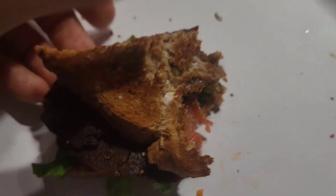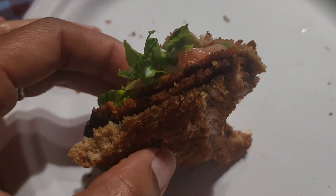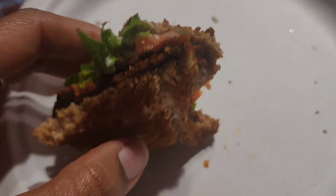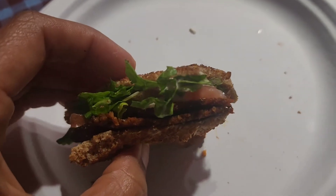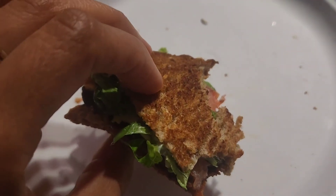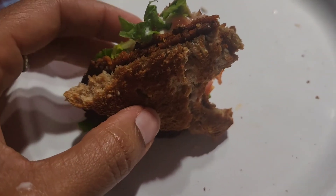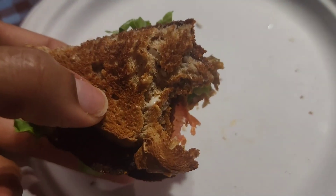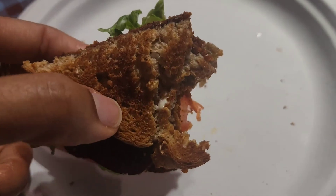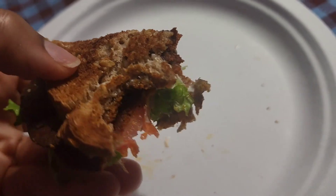If you haven't tried this type of vegan bacon, try it and let me know what you think. I like it. It's on sale at Whole Foods, which is where I got it — I ended up getting two packs. Make sure you try it, come back to the channel, leave a comment, and let me know what you think. Till next time, I'll see you later — peace.